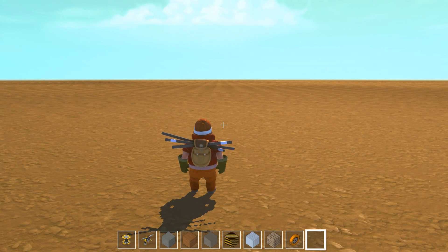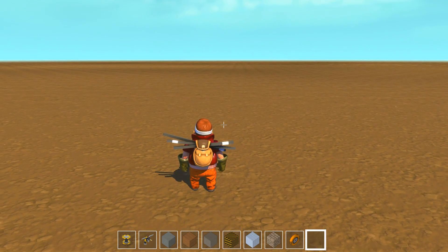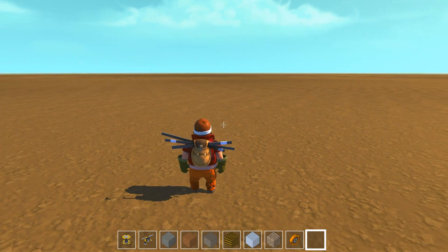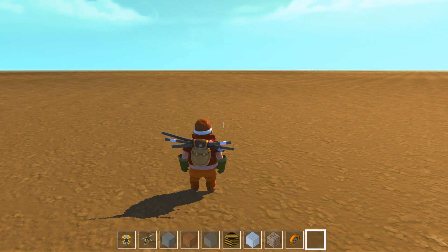Hello everyone, my name is Nathan and today it's time for another episode of Scrap Mechanic. Today I want to take myself a little break from our main project, the foldable, movable, everything-doable house, and I went into another world — this time the flat terrain world — so that we can go crazy with a bunch of contraptions here as well.